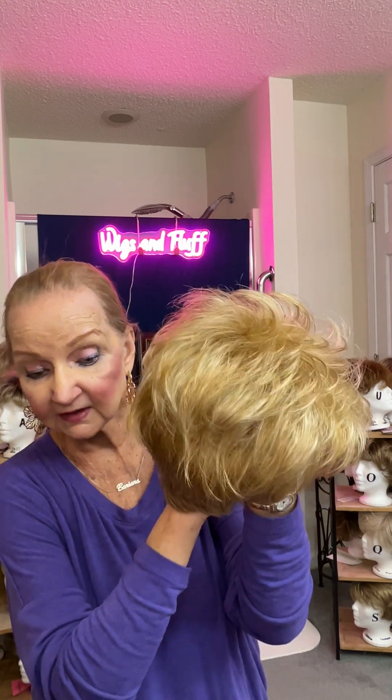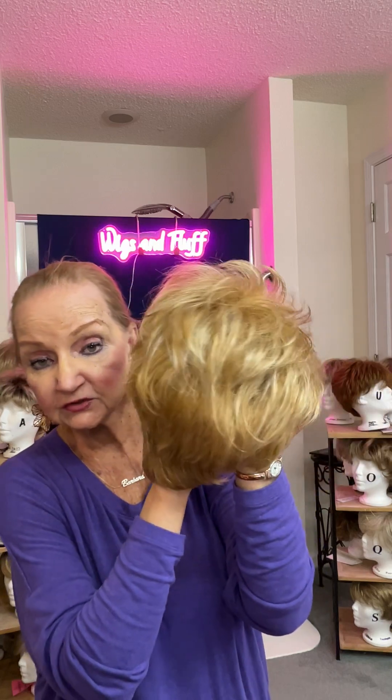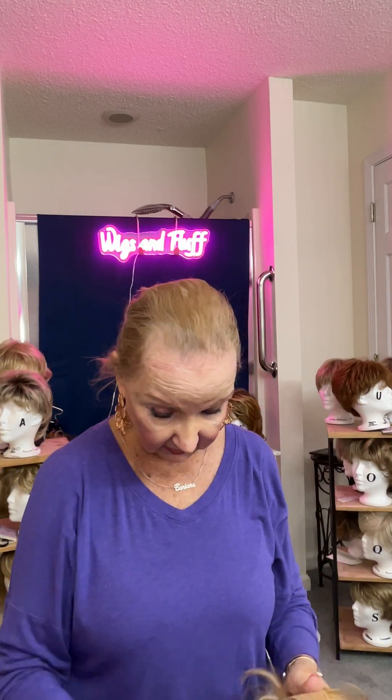I'm going to take it off right now and turn it inside out and see what we've got. Really pretty color — look at the color. Before I turn it inside out, let's take a look at that Vanilla Butter color. You can see it's got lights and darks in there, it's got some platinums in there, and the blonde. It's a beautiful Vanilla Butter — a beautiful, beautiful color blonde.